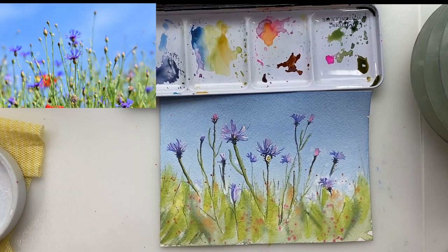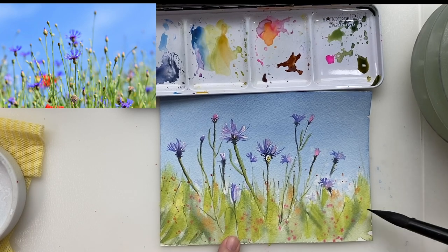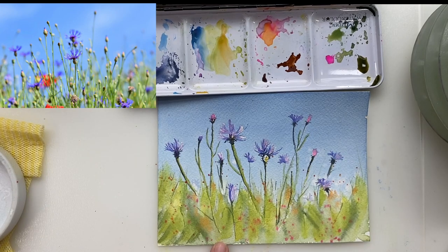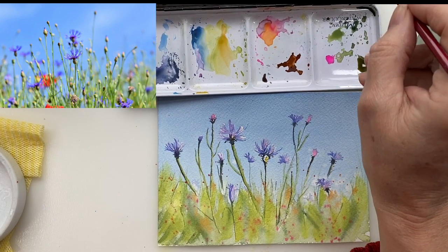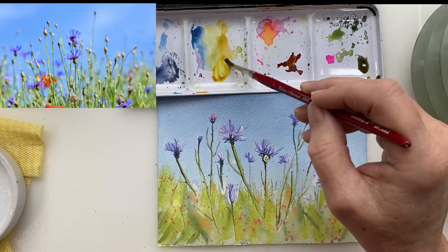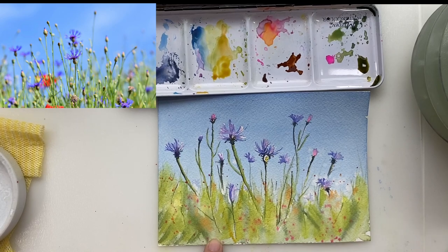I'm ready to brighten up the green now below and I'm using a pure leaf green — it's a beautiful yellow-green — and I'm putting it straight on top just to brighten it up. So even if I have dark layers underneath, putting a lighter color like this in there just brightens up the area, and then I will add in some darker leaves following that.